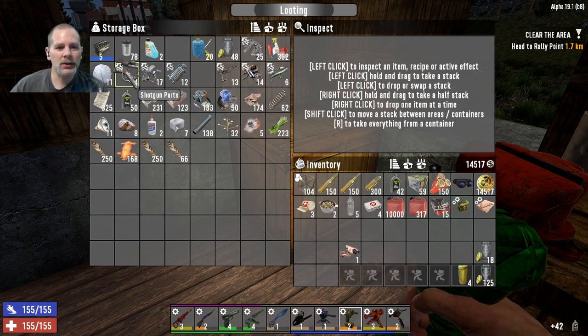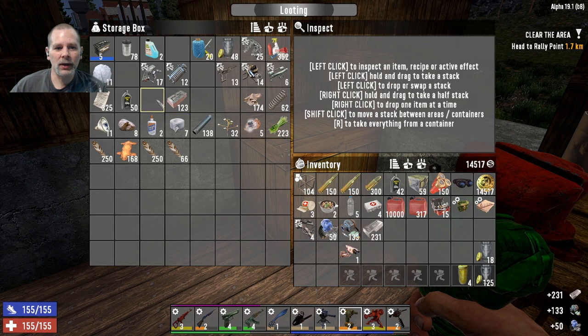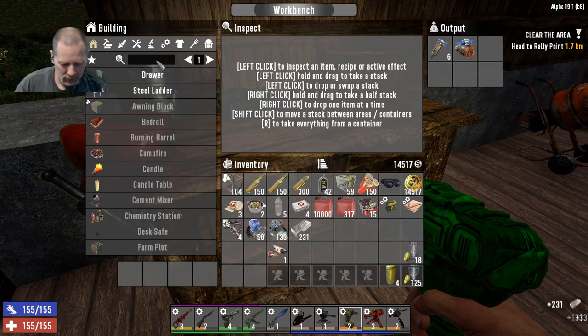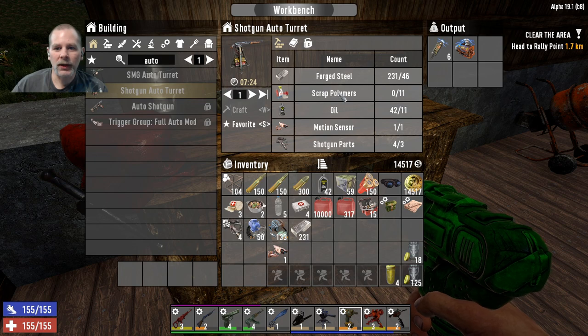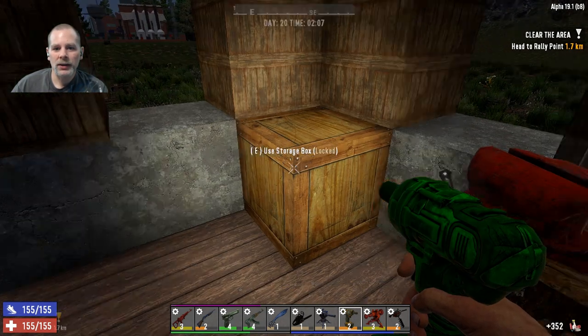We need oil and shotgun parts. We only have four shotgun parts. We also need mechanical, electrical, steel. What all did we need for that again? We needed an auto turret - a shotgun auto turret. We need scrap polymers and then we've got everything else. So let's grab the scrap polymers and let's get the shotgun going.